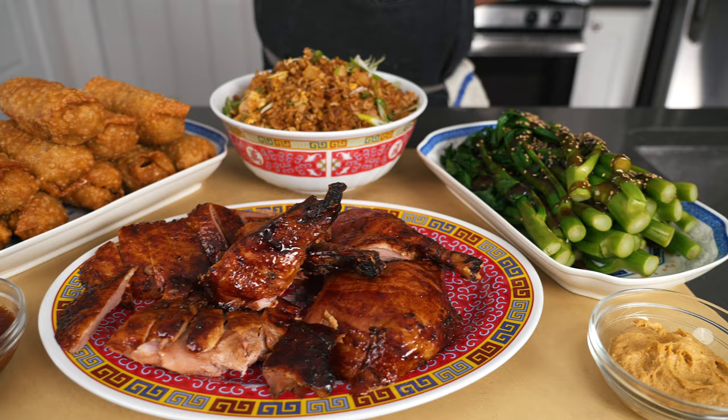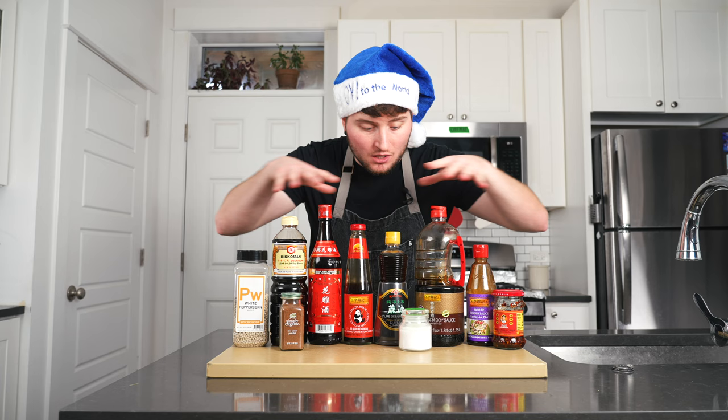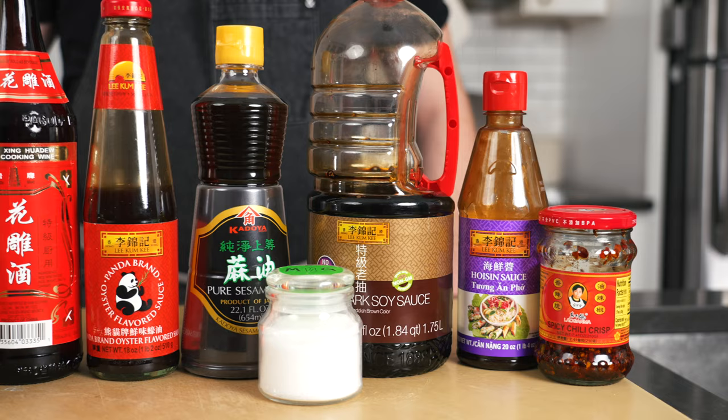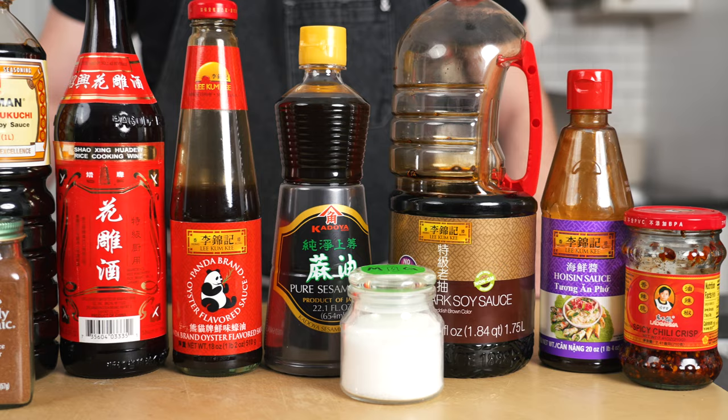But before we do, let's talk about some ingredients we're going to be using. I hesitate to call these specialty ingredients because this is Chinese-American food, meaning a lot of this stuff nowadays you can get at a well-stocked grocery store. Most of these items are used in more than one of the following recipes, so they're going to do double duty. I'll list all of these out in the description below along with a link to buy them if they're available.